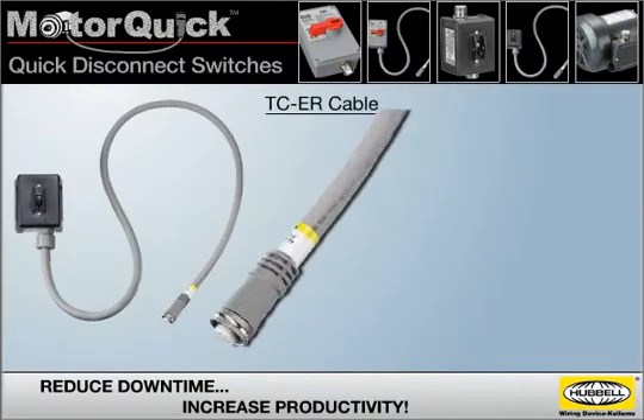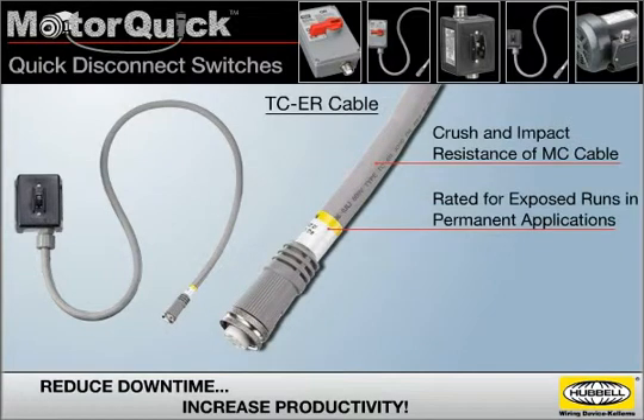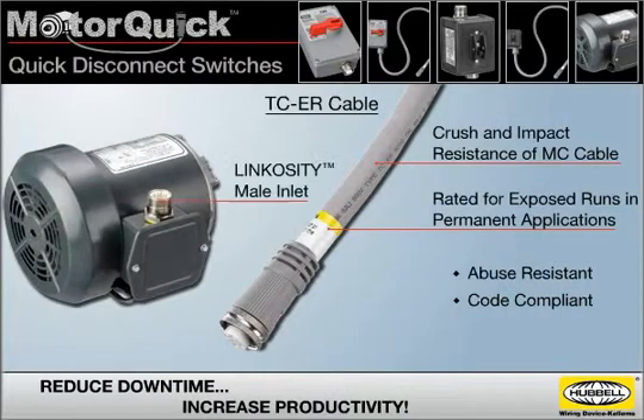The TCER cable has the crush and impact resistance of MC cable and is rated for exposed runs in permanent applications, making it abuse-resistant and completely code-compliant. It's designed to interface with a Linkocity male inlet that's wired to the motor.